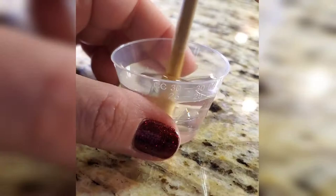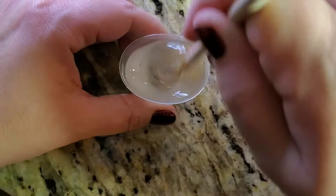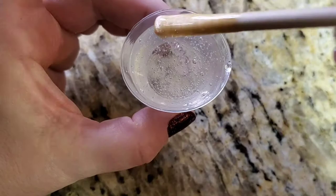Now that everything's in the cup I'm going to take the wooden dowel and mix the resin and the hardener. You will start to see bubbles forming — that's okay, just make sure that you are mixing it well, scraping off the sides. I normally mix this for about two minutes. You're going to get some shots of what it looks like in the process of mixing. You can see the bubbles and you can see the consistency.